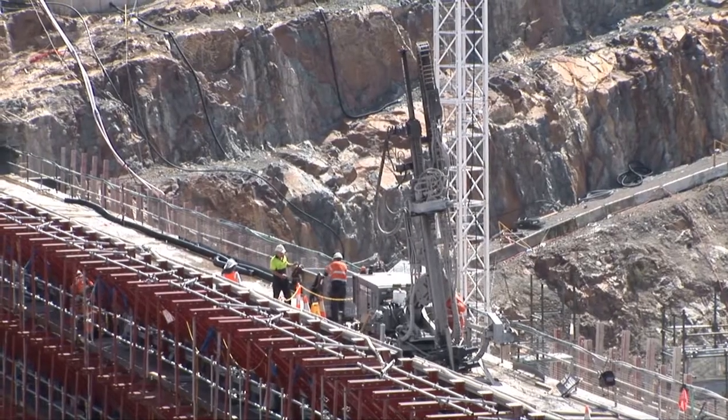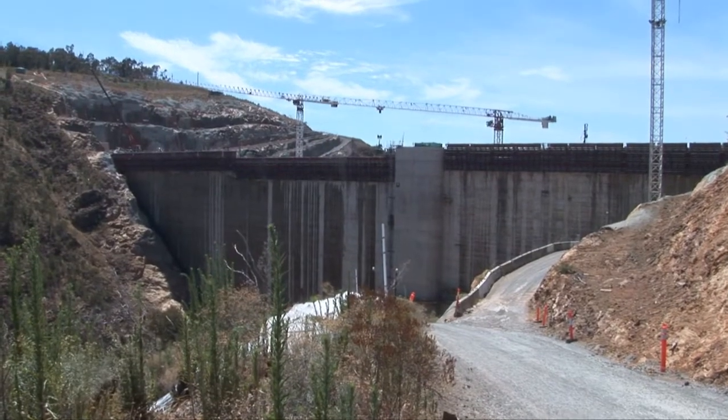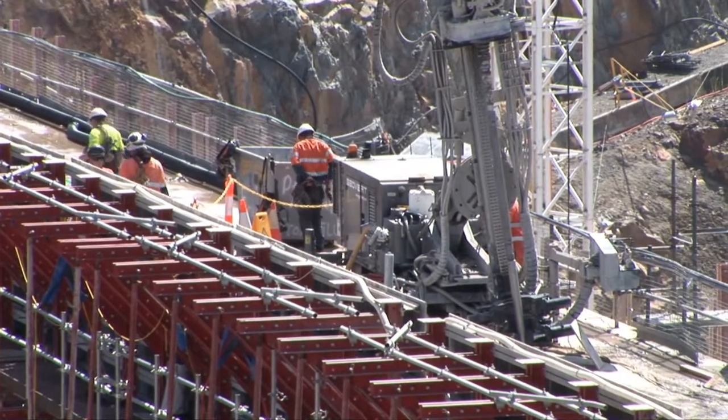On the dam crest itself at the moment there are a number of drill rigs installing anchors. Those anchors will ensure that the crest works — the structure at the crest — is knitted down to the RCC concrete as the water flows over the dam in the future.